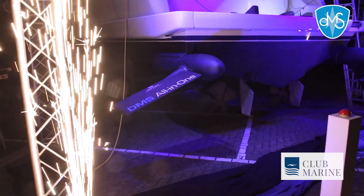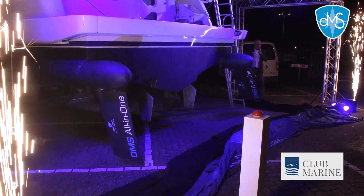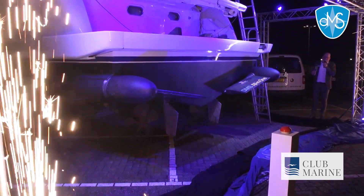As you go faster into more of a planing speed, the fins fall back in behind the transom. Once they're behind the transom, they act like a traditional trim tab, but they're also acting to control roll.